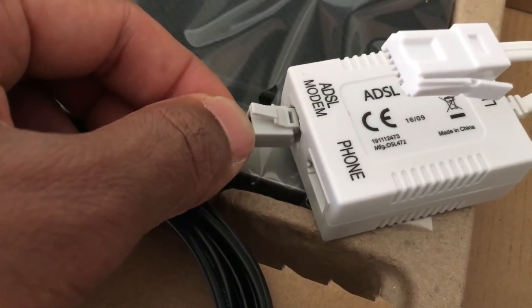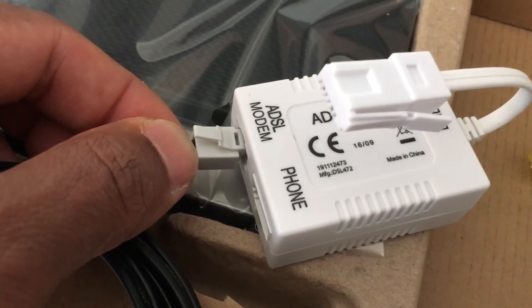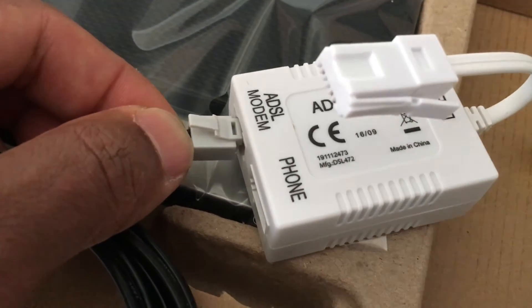It's like a sort of filter unit, so that you don't get distortion and break up the connection.